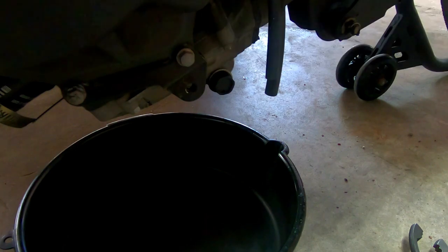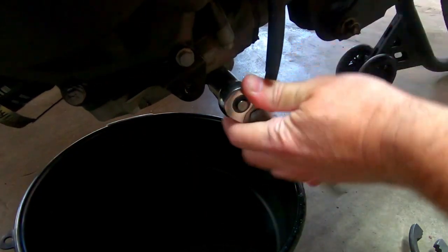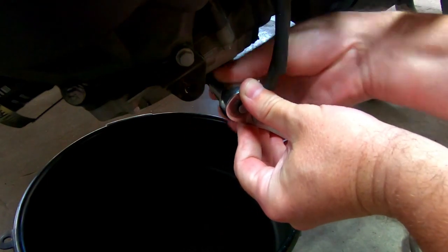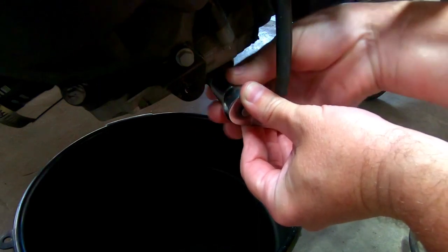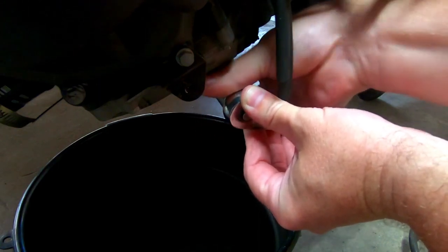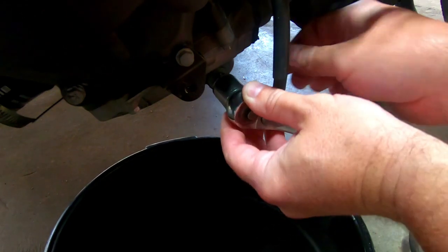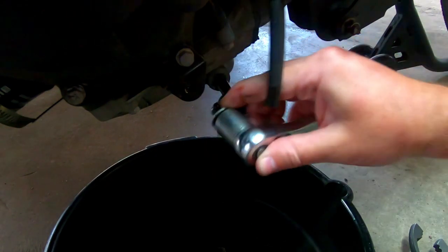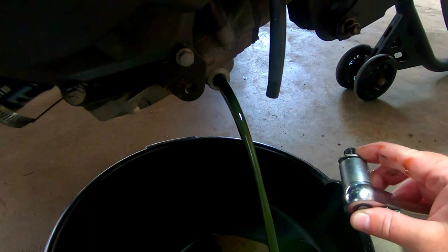Take off the oil fill cap, then go back to the other side where you removed the fairing and take off the oil drain bolt — this is an 18 millimeter socket. What I do is unscrew it by hand while pushing the wrench towards the bolt to hold the oil in, then pull it away all at once. This makes much less of a mess.